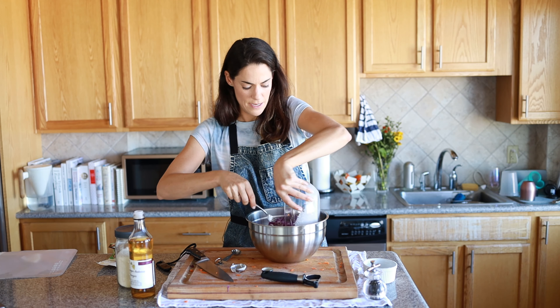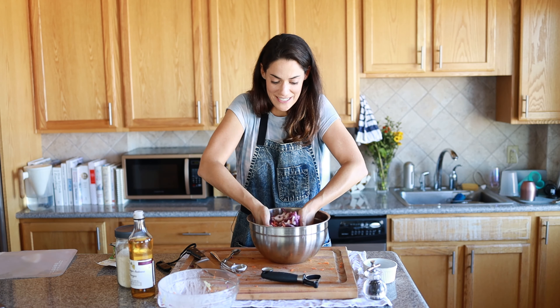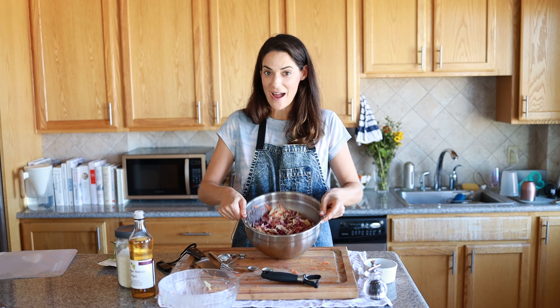All right, so we're going to put the salad in here — toss it on in. And really the best way to toss salad is just with your hands, so just get in there. There you have it — Summer Slaw.